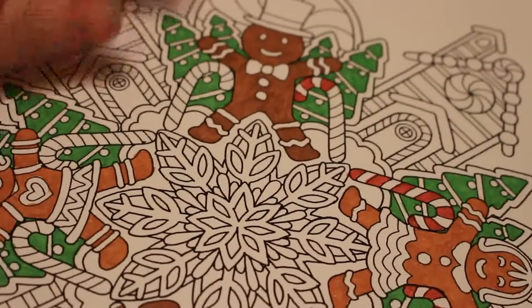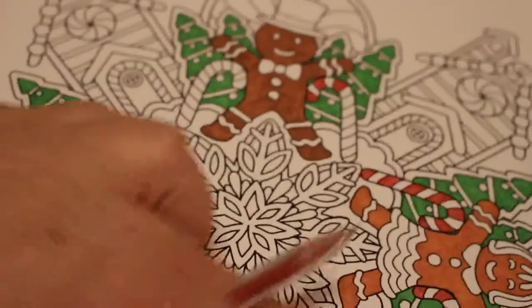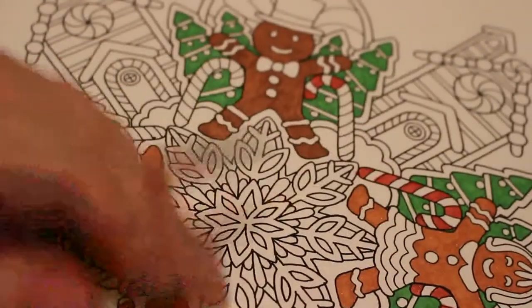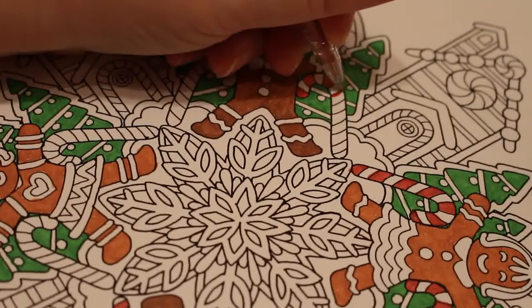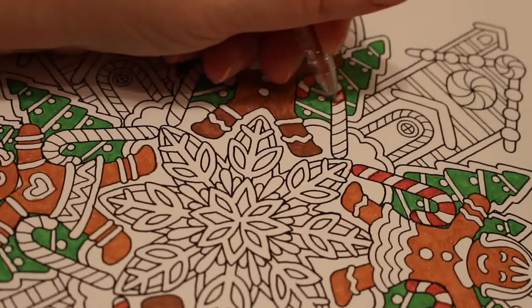I was trying to record before and it didn't record. All I was saying is we're just doing these candy canes, and then it shut itself off for some reason so I've had to start again. So you've just missed that bit — I'm doing the candy canes.